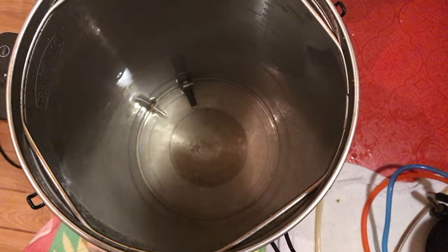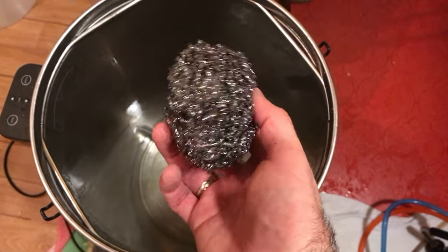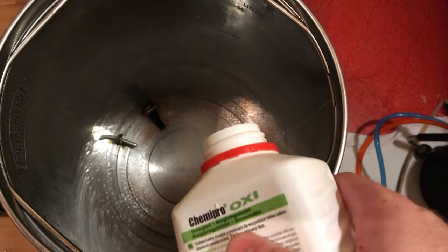I always start off by washing out the system with just hot water, and then I leave a bit of water in the bottom and use a scouring pad just to give that bottom plate a bit of early attention before using any cleaning agents at all. I then empty this water, and you can see from the end result of just doing this that visibly it looks pretty clean.